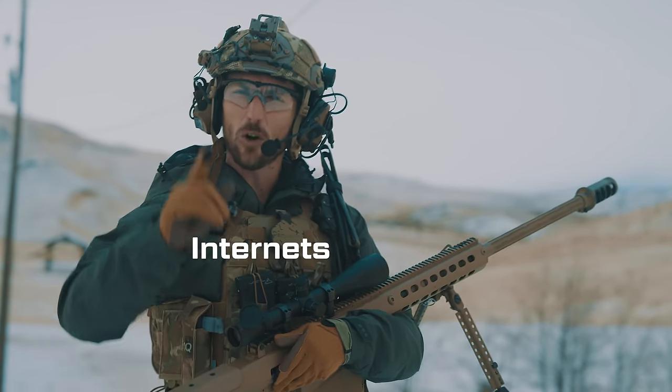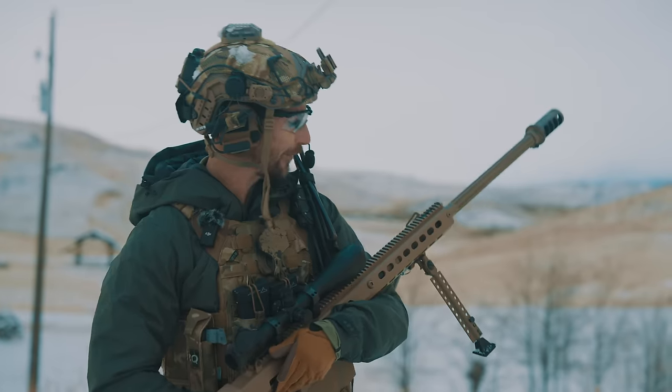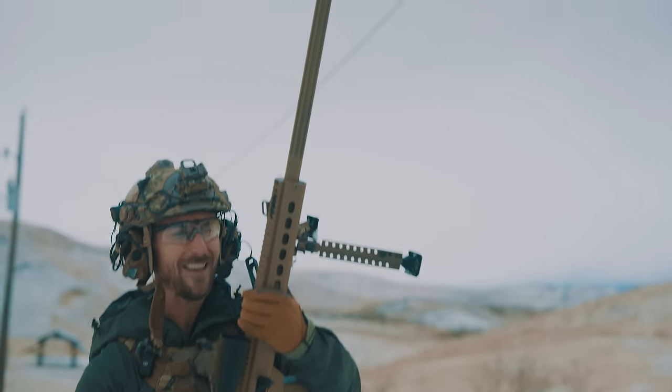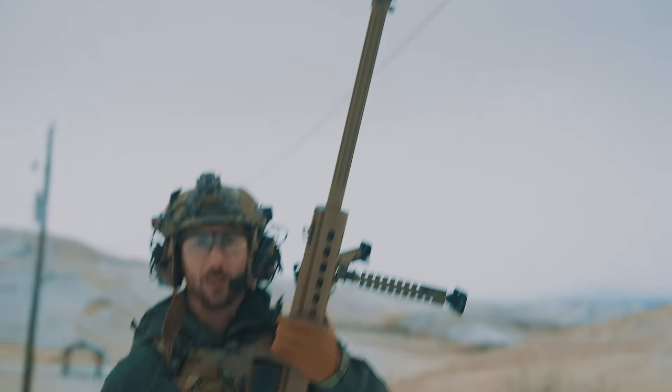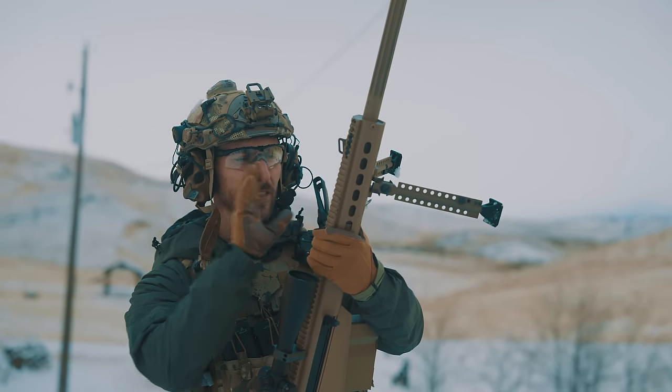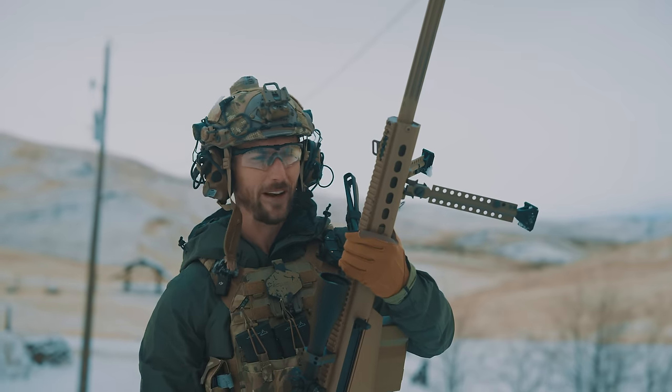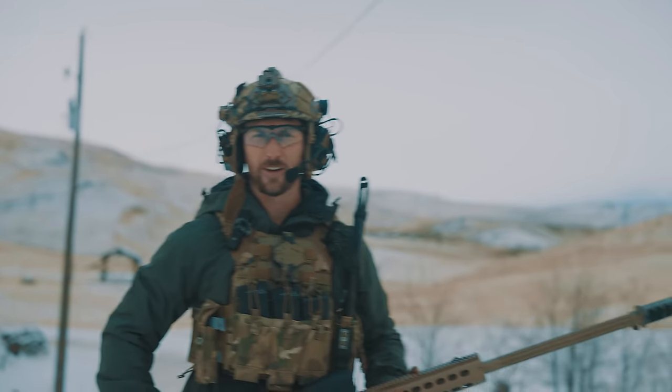The 50 cal is one of the internet's favorite rounds — it is legendary. Right here we have a Barrett M107, which is the military's 50 caliber anti-materiel rifle of choice. We will be seeing the options, if it can be suppressed, and how it all works. Today on Grantham: suppressing a 50 cal.